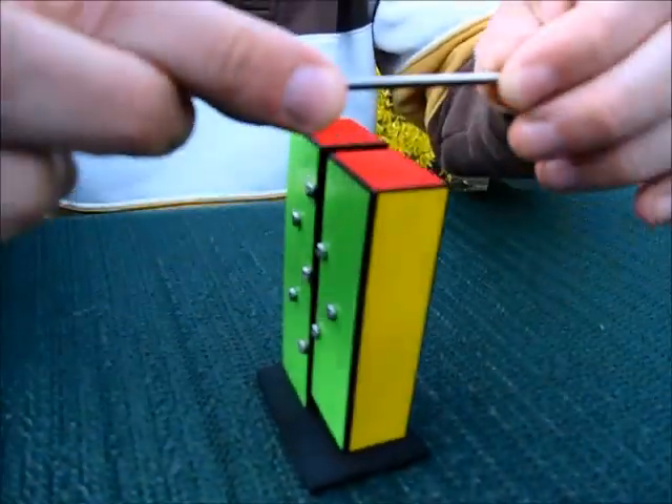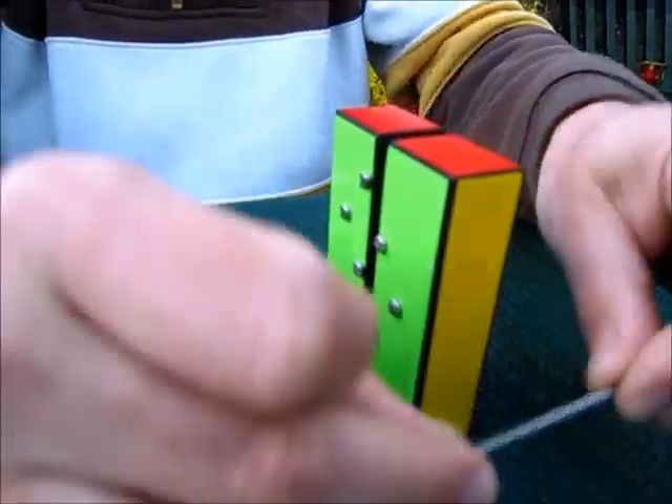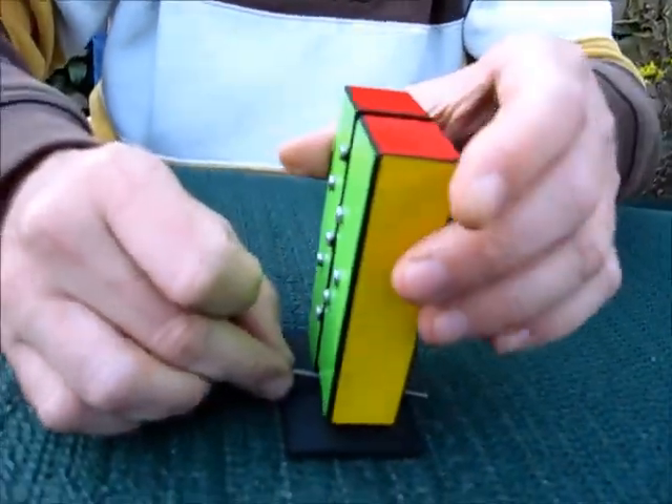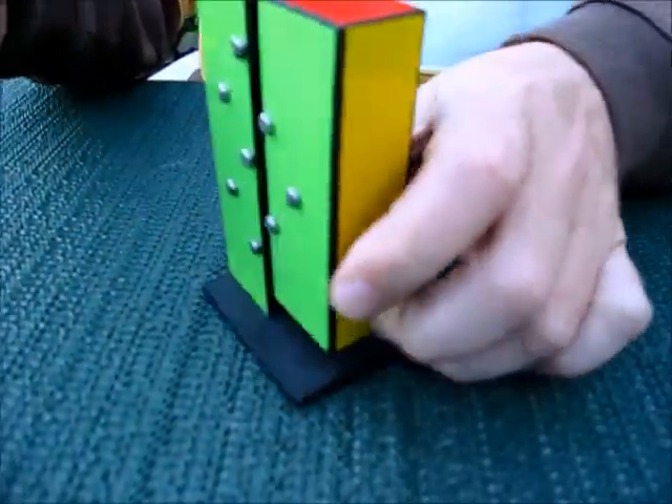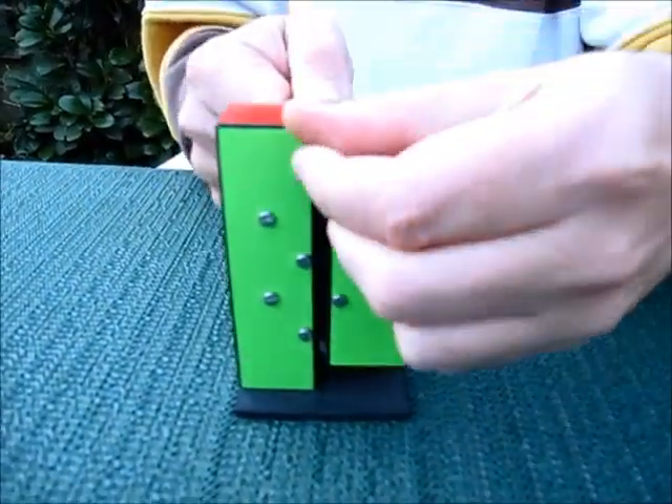So you see I'm going all the way through the block. You can see it from this side, you can see it also from the other side, or I can also show it like this.